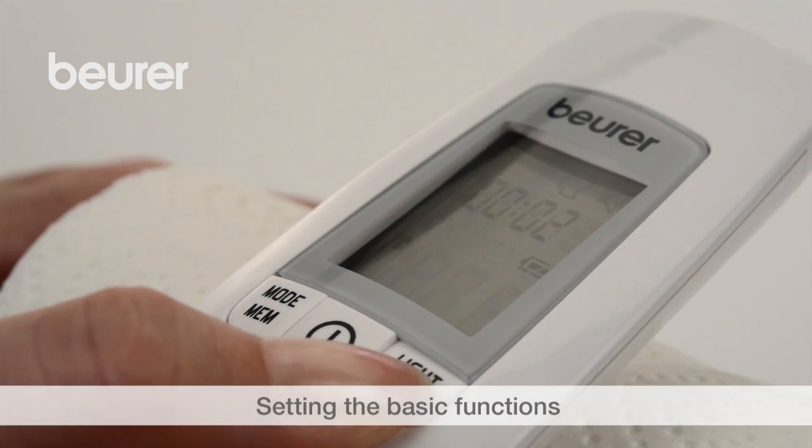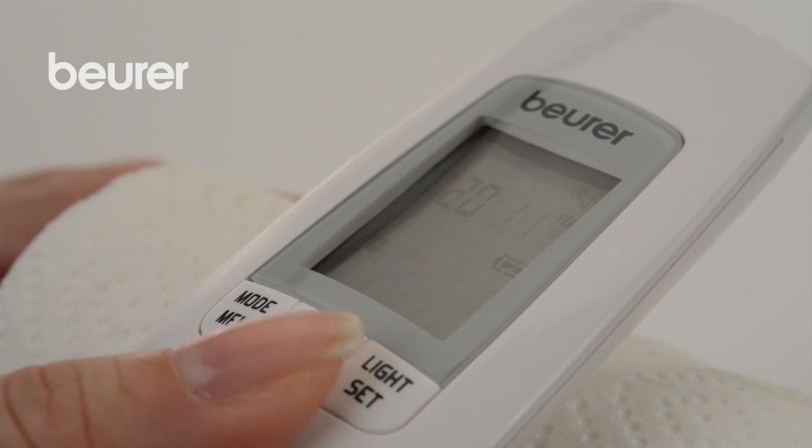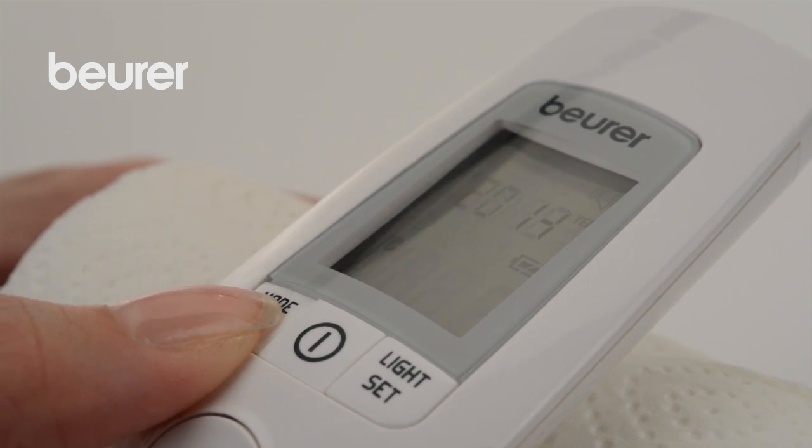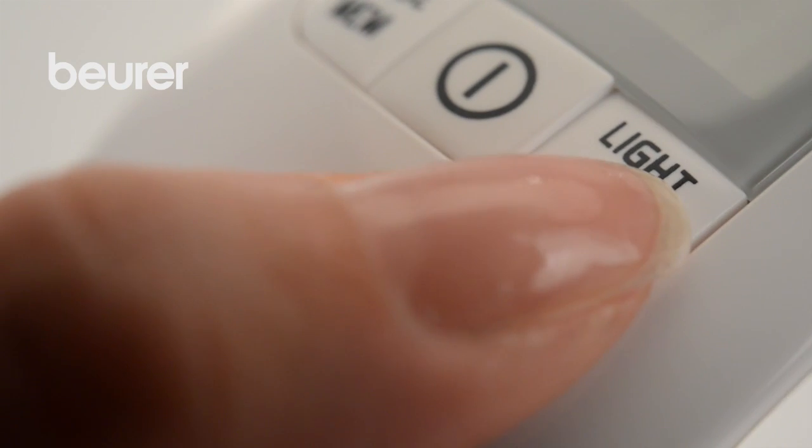Press and hold the light set button for five seconds. The time format display flashes. Use the mode MEM button to set the time format and confirm with the light set button.